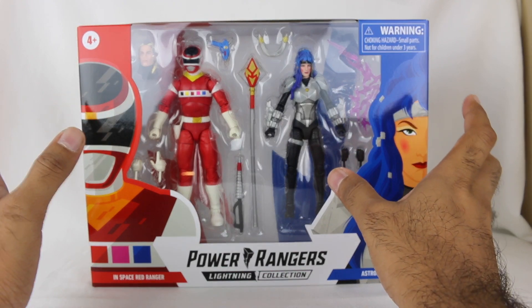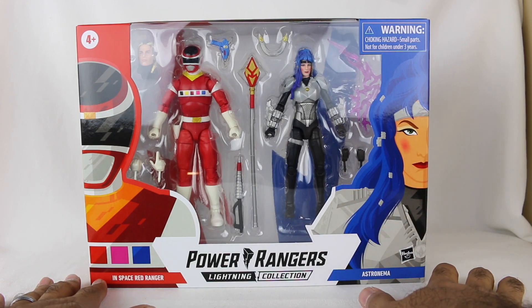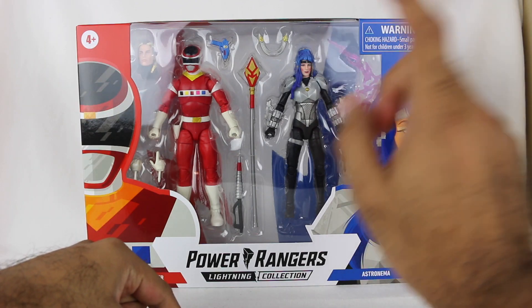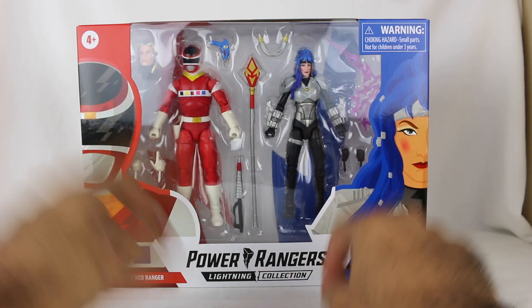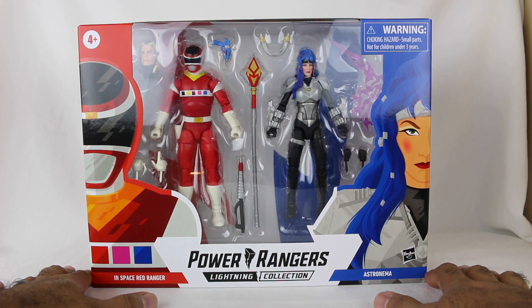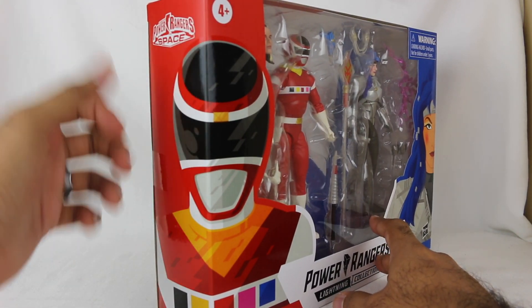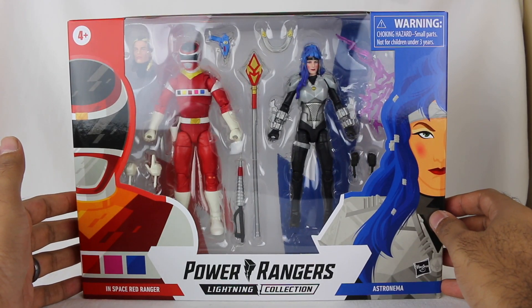I'm very, very excited to have this two-pack. This is just perfect. The only thing better than this two-pack is a future two-pack that, as of the recording of this video, has not been announced yet but has been leaked — that is Astronema and Ecliptor, because Ecliptor also looks fantastic. Be on the lookout for that. Astronema even has a different hairstyle in that two-pack, which I'm also very excited about, but that's in the future.